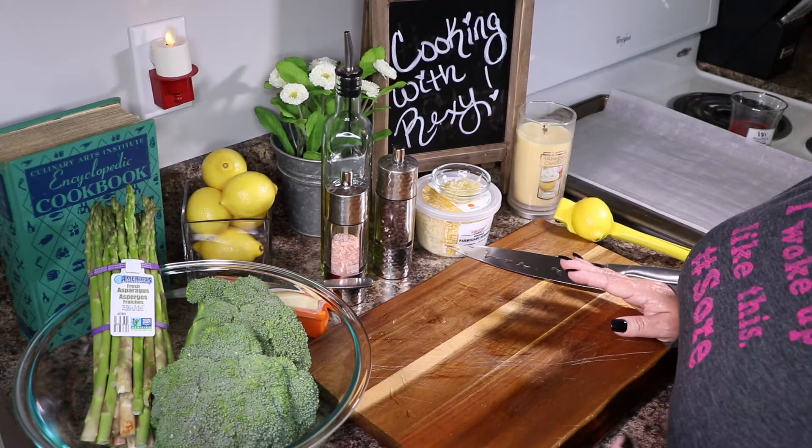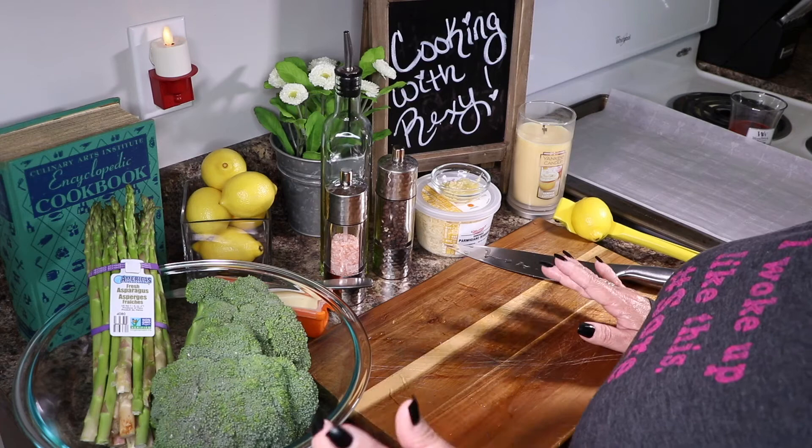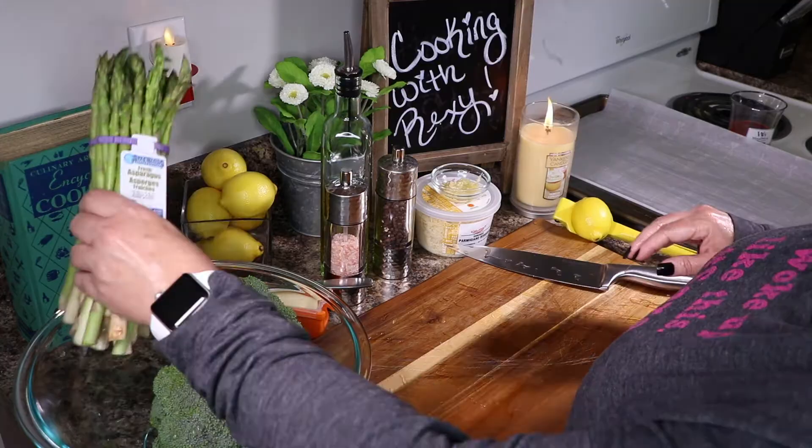We're going to be baking this at 425 degrees. I have a large baking sheet here because I'm gonna put both veggies on the same pan, and I just have some parchment paper. I'll show you really quick how to prep your broccoli and asparagus — these have already been rinsed really well.